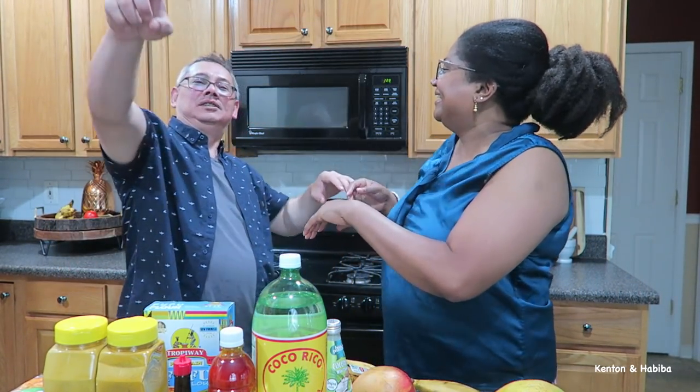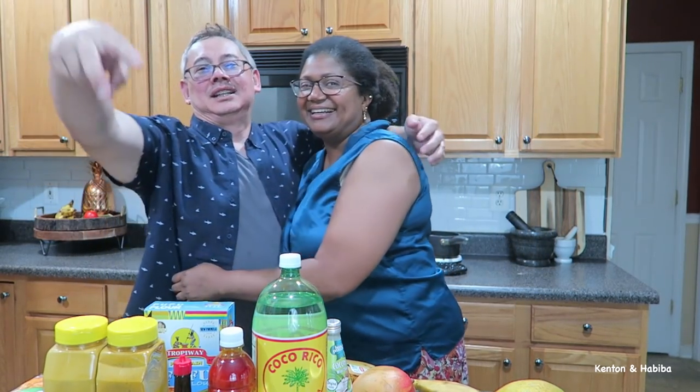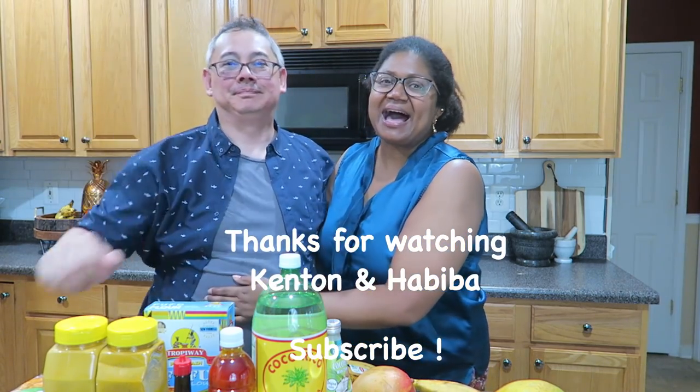Thanks folks! Don't forget to subscribe — click below, we greatly appreciate it. Comment and let us know what things you'd like to see. Love you! Bye!